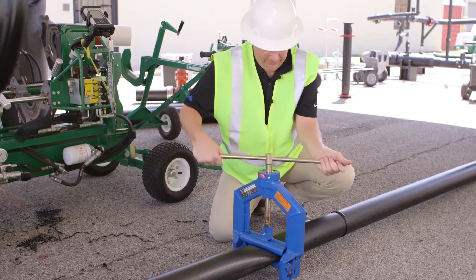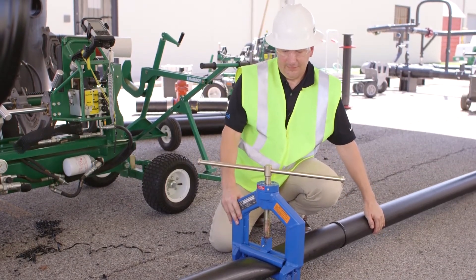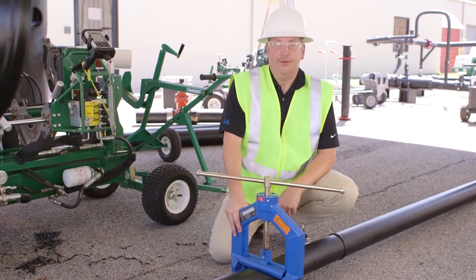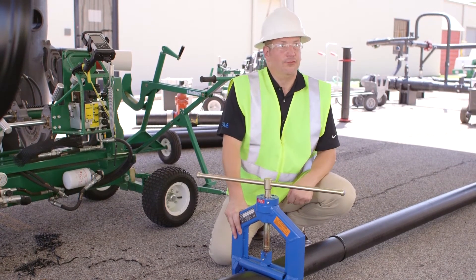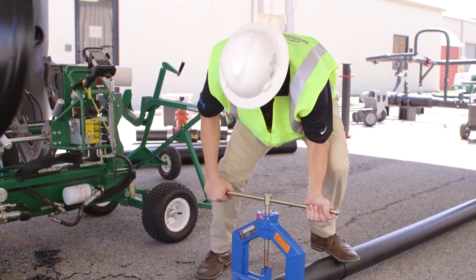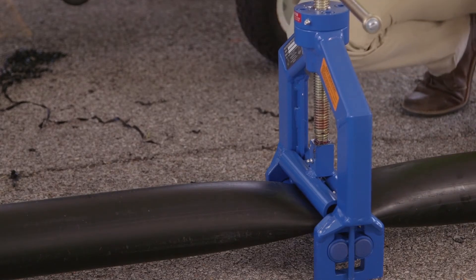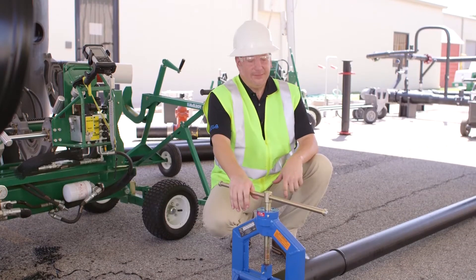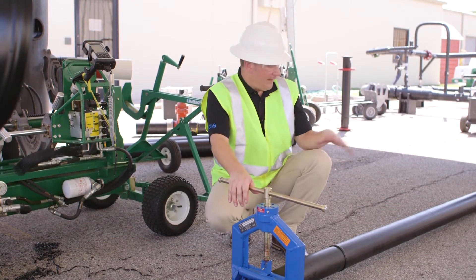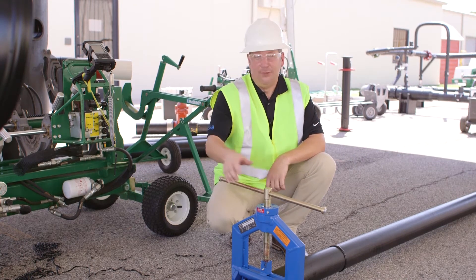A bit tougher now. I'm going to let it rest for a second, and then we're going to finish the squeeze-off. Should get one more quarter turn and we'll be done. That about got it. Now we have stopped the flow on the line without using a valve anywhere in the line, and we'll be ready to put in our lateral right there.